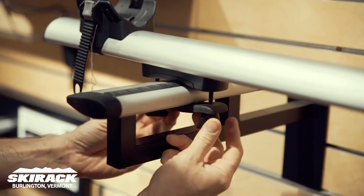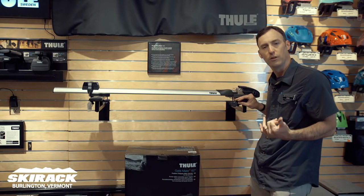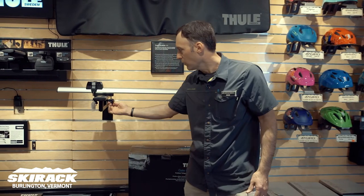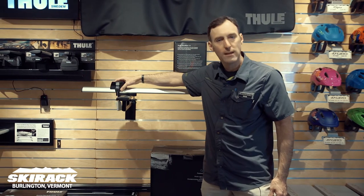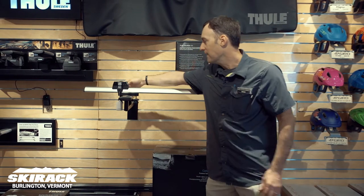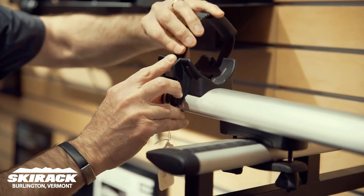Install is easy to do. It will go on any factory rack as well as Thule AeroBlades as well as Thule Square Bars — very adaptable, very easy to install. The rear wheel holder will go wherever it needs to go based on the length of the bike, and it's easy to use and adapt for different size tires.